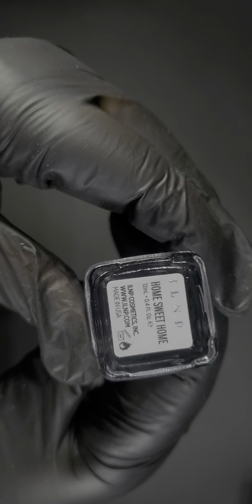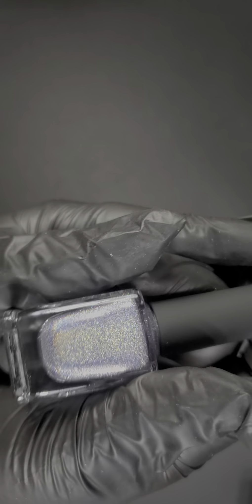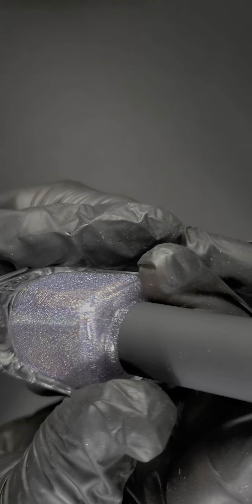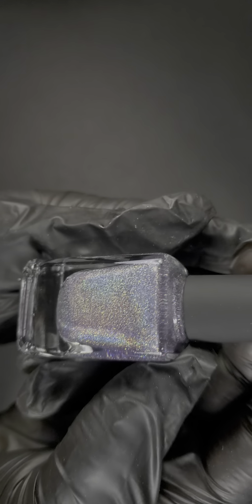I am not disappointed! This one is a lavender — called Home Sweet Home. Like a lavender lilac color. It's a little washed out on camera, but you can see all of that glitter shifting through every color like a prism. Wow. Not disappointed.